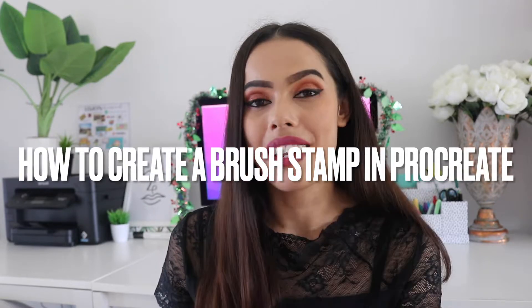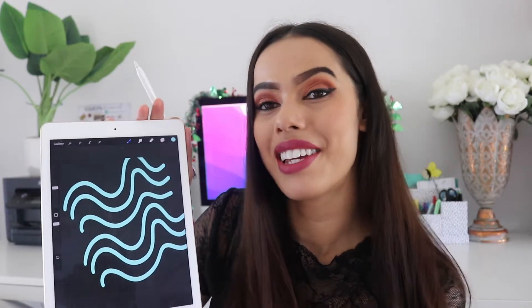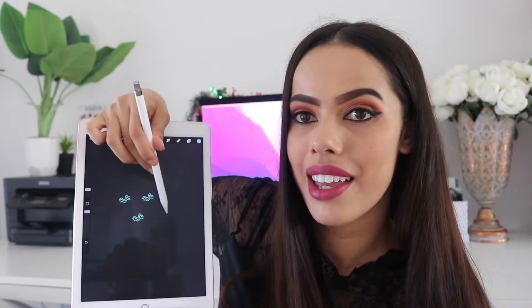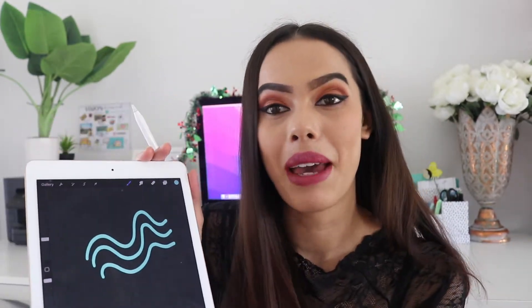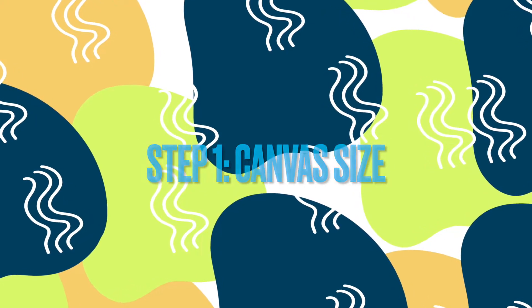I'm going to be showing you how to create a brush stamp in Procreate. I've got my iPad and Procreate up. I go to a new layer and choose the brush I just made — the squiggle brush. You can use these brushes in your artworks as a repetitive element; you can make them bigger or smaller. Stamps are really fun to make because you can use them over and over again without having to draw them every single time. If that's something you'd like to learn using Procreate in about 10 easy steps, keep on watching.